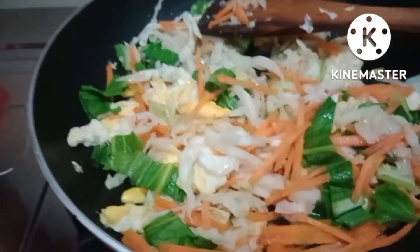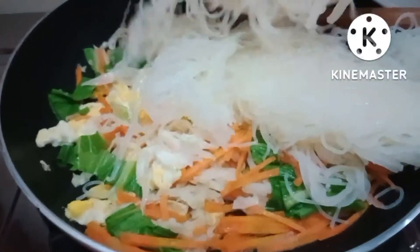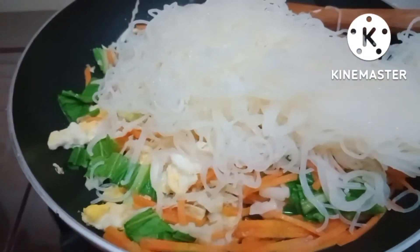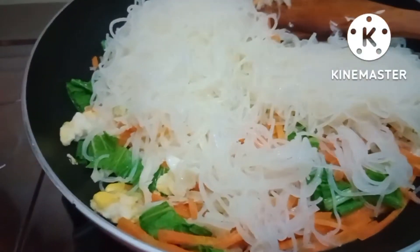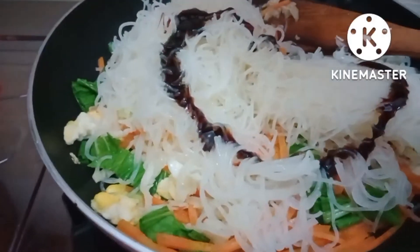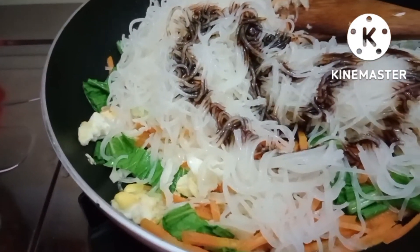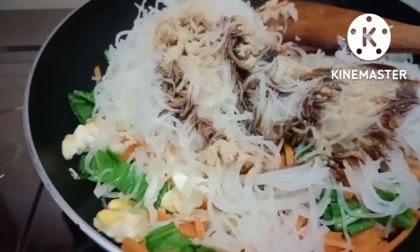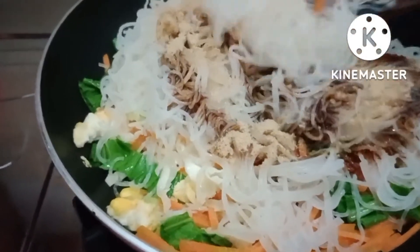Kita masukkan bihunnya ya. Semuanya kita masukkan. Kita campur rata. Kita kasih kecap manis Bunda ya. Dan kaldu bubuk — sedikit saja Bunda ya. Garam sudah dihaluskan tadi Bunda ya.